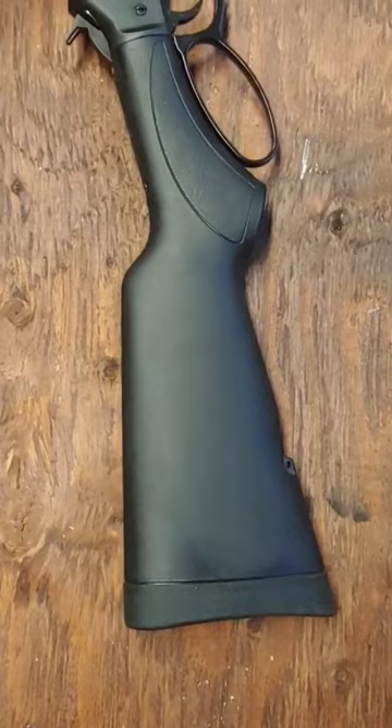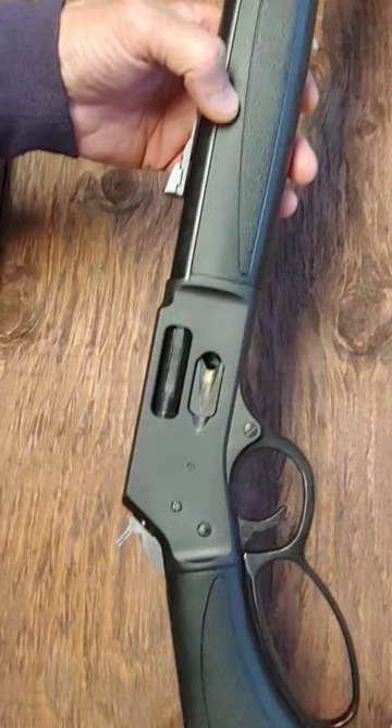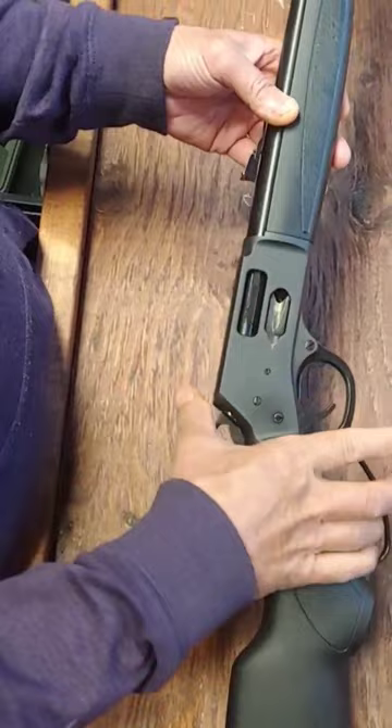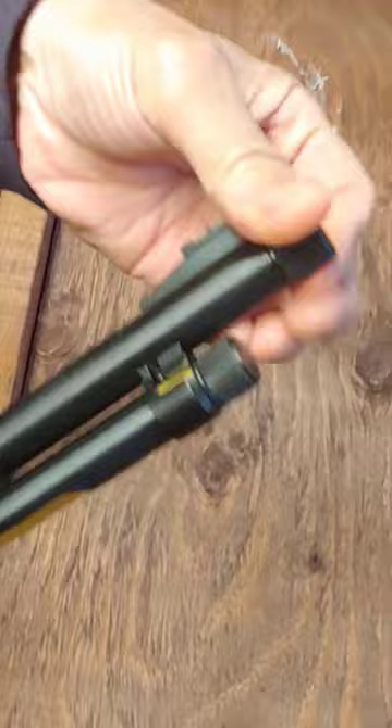This is Henry's Big Boy X lever-action. It comes in 44 Magnum, 45, and 357 Magnum. It holds seven rounds. You can charge it from the side or through this tube like this. It also has a threaded muzzle, 5/8 by 24.